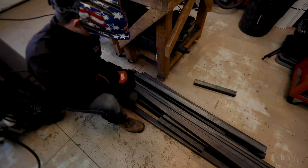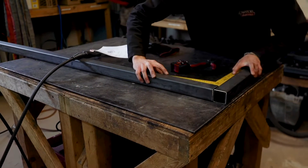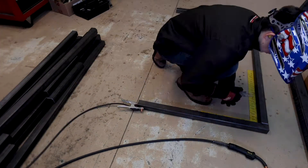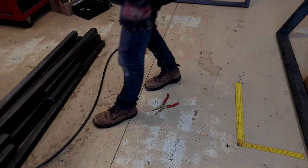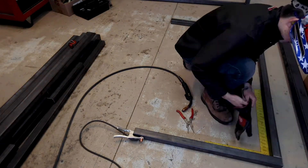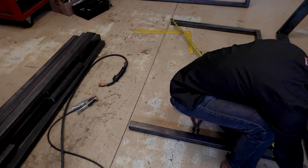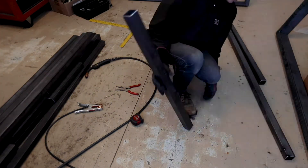After the top frame was done, I started working on the legs and table. I started on the work table, but in the end had to move down to the floor. You can see here I had the legs set the right way, but for some reason I decided to flip them. I then had to redo it after I realized what I had done.